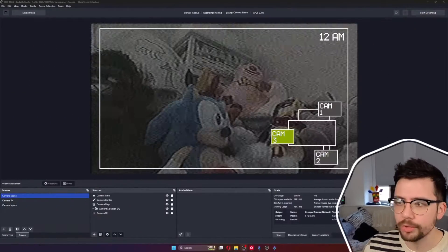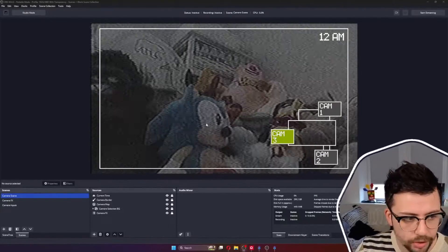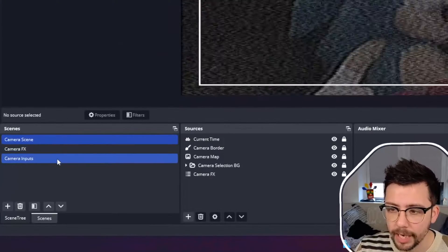My channel is aimed more at OBS usage and how to get the most out of OBS and your content, so we're going to focus on that. I'm going to show you my Five Nights at Freddy's setup — it's pretty cool but actually quite simple and minimalistic. I'm just using OBS and also StreamerBot to control the different changes. I've only got three scenes in OBS.